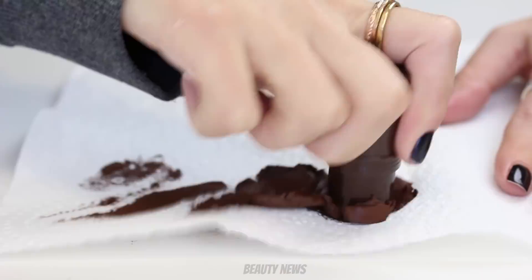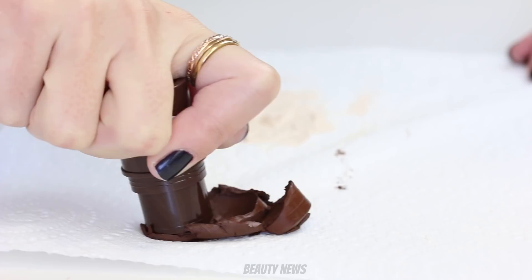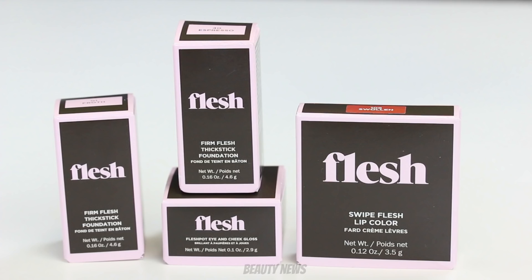Hello Beauty News family, welcome to this week's episode of The Makeup Breakup — a series where we destroy makeup for fun and sometimes to learn something. We upload new videos every Wednesday, so don't forget to subscribe. Today we have a bunch of Flesh Beauty makeup products, very kindly provided by Ali, and Rachel may have had a hand in this as well, so tell them you love them!